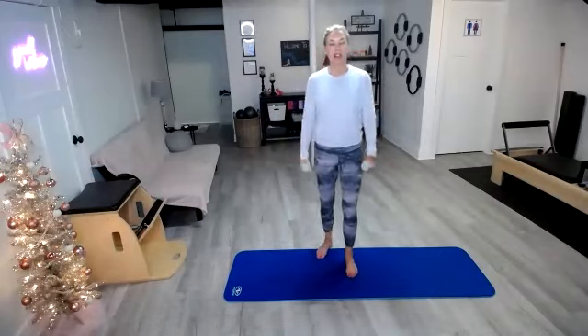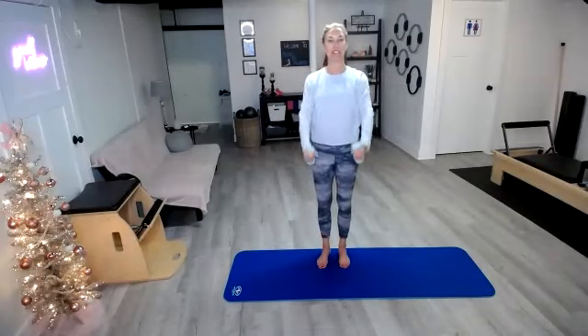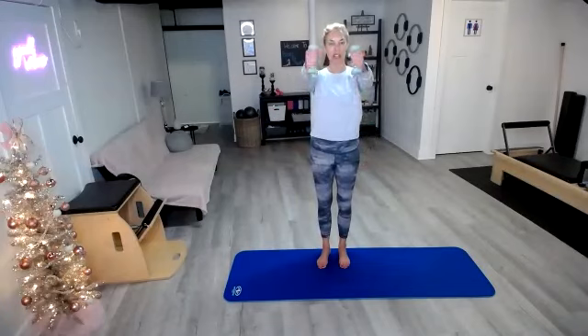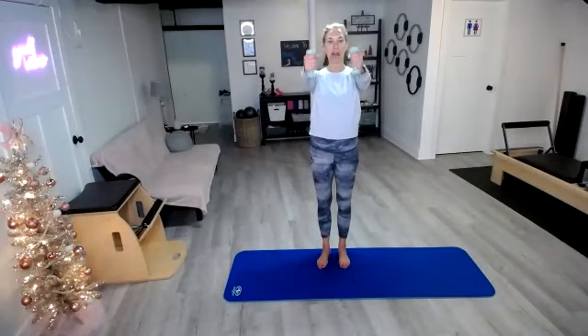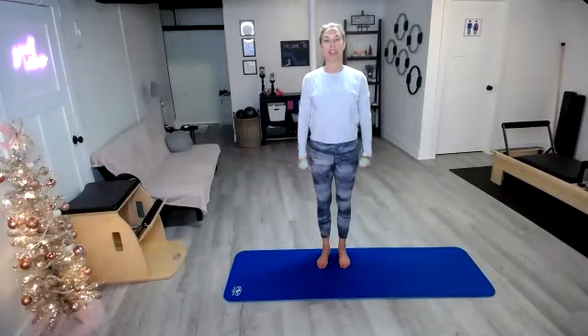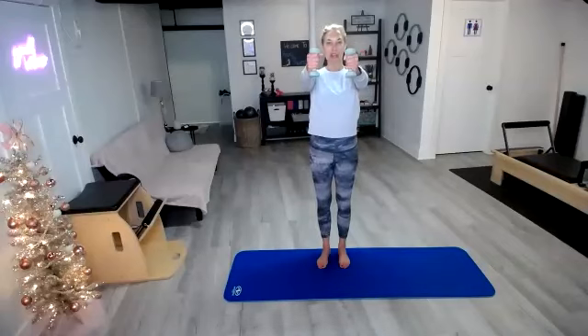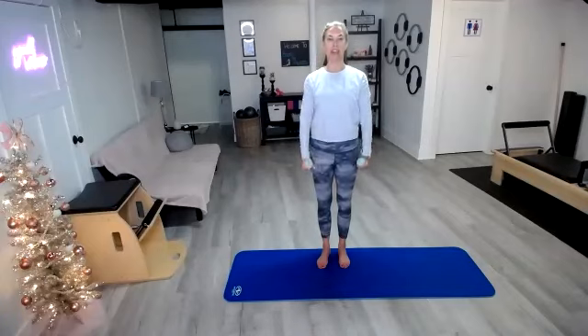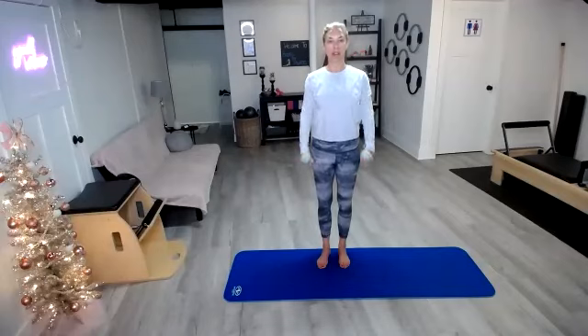Let's go ahead and start with just some forward raises. We're just going to start rotating those arms — just lift and lower. Because these weights are light, I want you to start thinking about lifting the weights from the shoulders and the biceps. Don't use the momentum, but actually use those muscles. Pull those shoulders back and pull all the way up from your pelvic floor through the crown of your head, getting nice and tall.